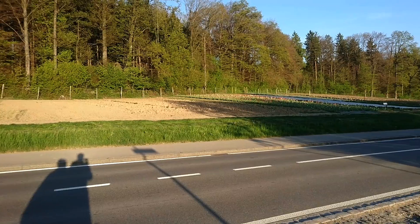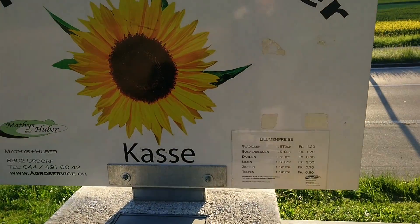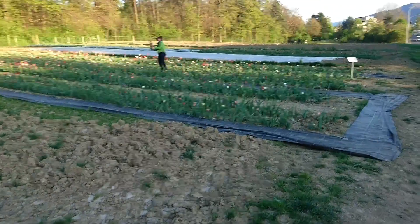They sell tulips — check that out, flower power! Seems like we can come and get some flowers here. Some people are already picking, but let's see what we can find.